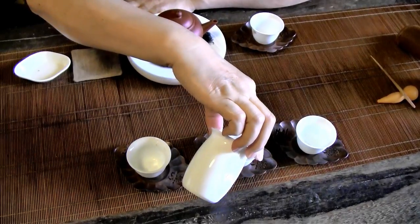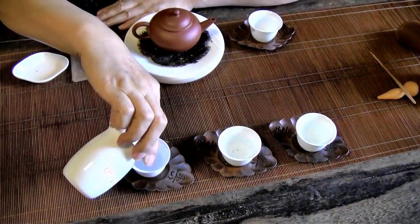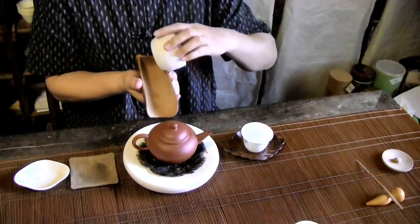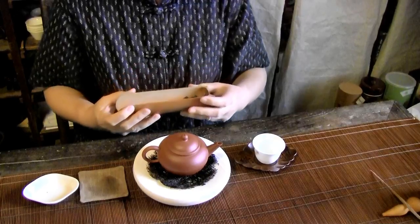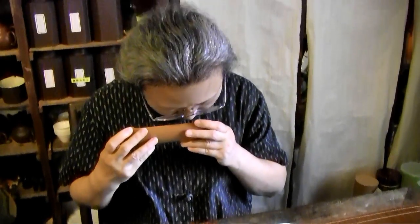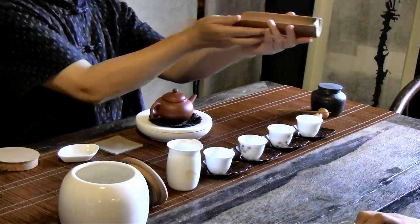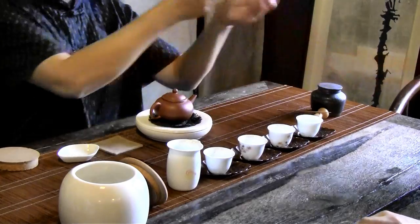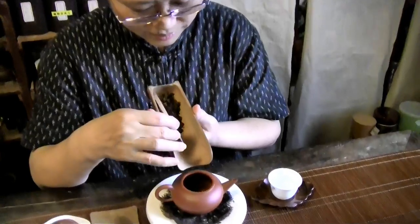She pours hot water into the pot as well as the tea decanter and the cups to warm and sterilize them. While the cups are warming, teacher Sharon pours some dry tea leaves into a bamboo ladle. This gives us an opportunity to appreciate the texture, smell, and appearance of the dry tea leaves. This part is called Shang Cha, which translates to 'to appreciate the excellence of tea.' She passes it around so her guests can also smell and see the tea leaves up close.